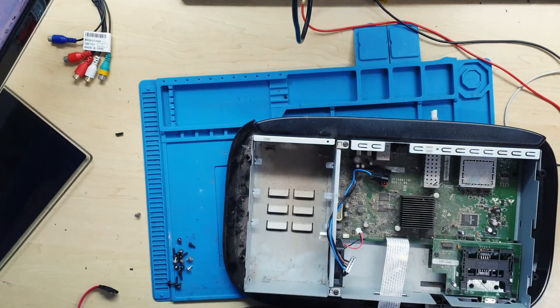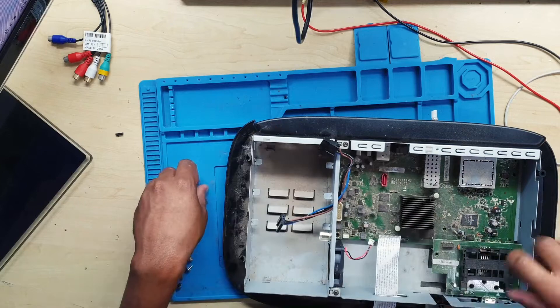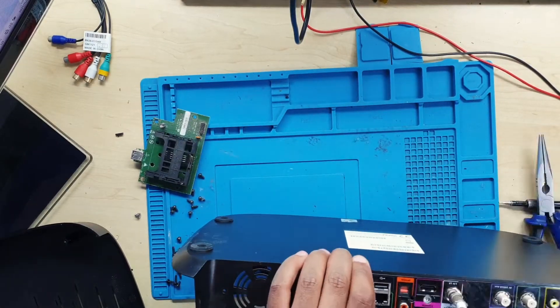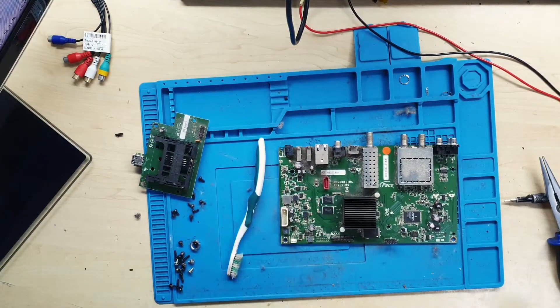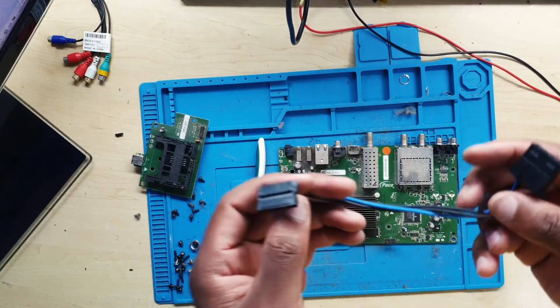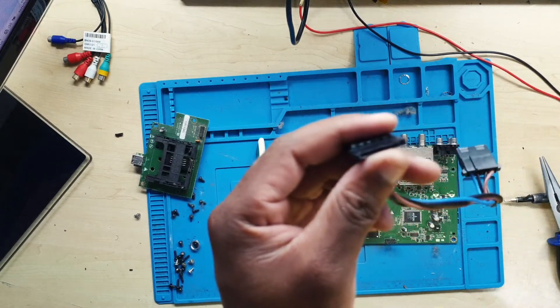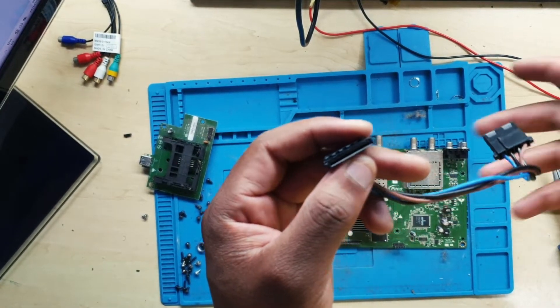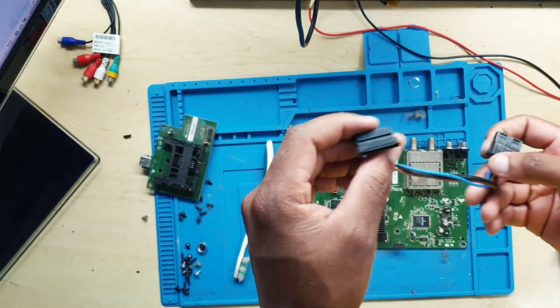After removing the hard drive, I was shocked that even the port area uses almost the same chips as a laptop — almost the same components. You'll find a power cable, a data cable, and after that you'll see some components they are using here.